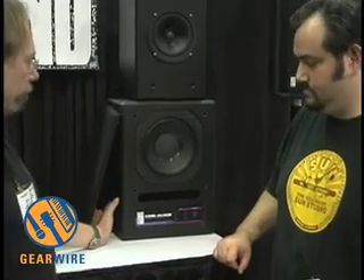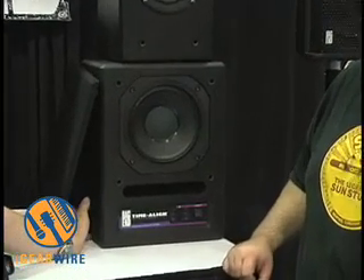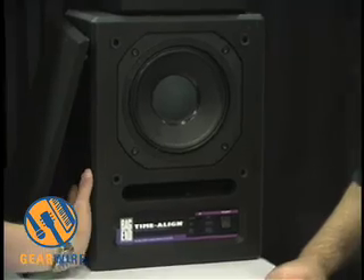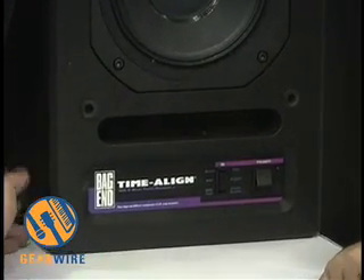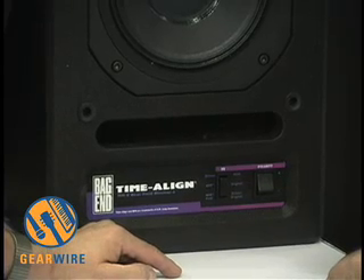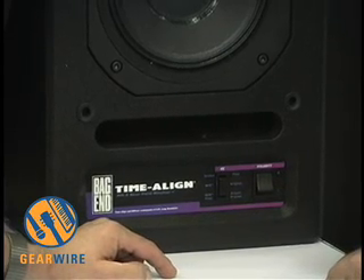This is possibly the best loudspeaker that we make. We individually calibrate each one and keep frequency response curves on them. It's a studio monitor designed to be a near-field monitor or a main monitor. It has plenty of headroom to work as a main monitor, and it's a passive crossover network.